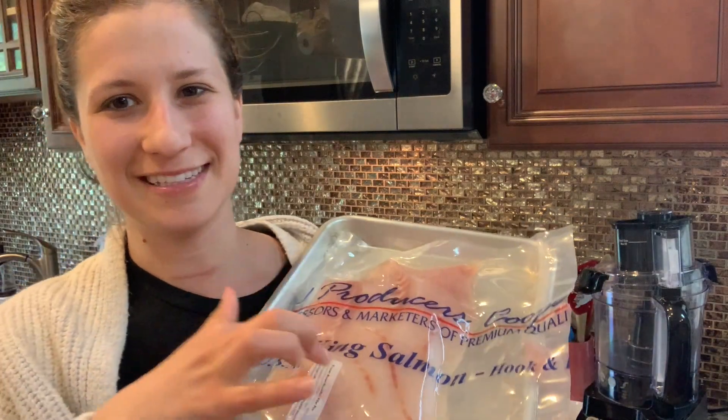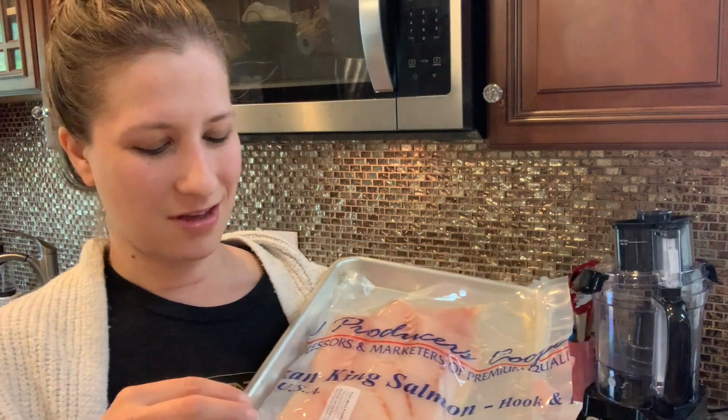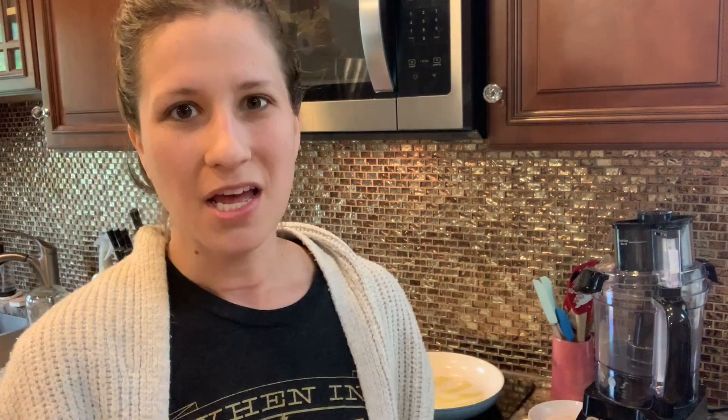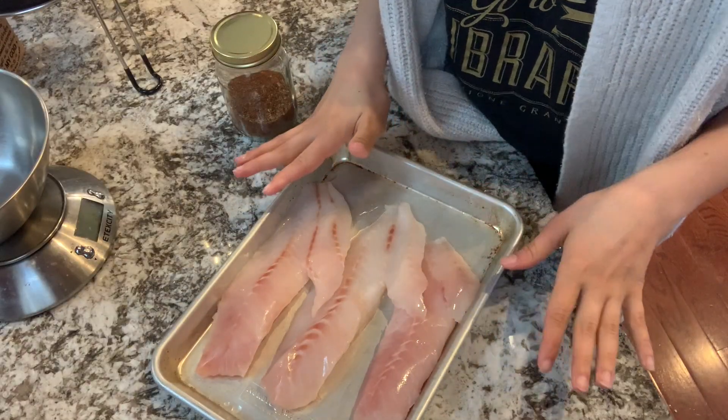I don't have tortillas and I'm not making tortillas. This package of fish is funny because it says salmon on it but it's actually rockfish. We get this case from Azure — it comes with about 10 packs, each a pound, so about 10 pounds. It makes great tacos or anything you'd use cod for. Tonight I'm just gonna sauté it up, shred it up, and serve it with the Mexican rice.